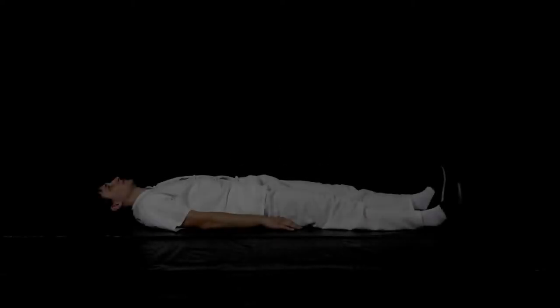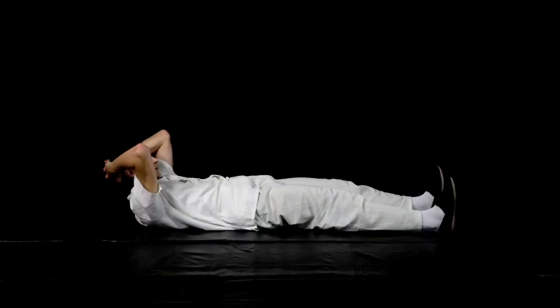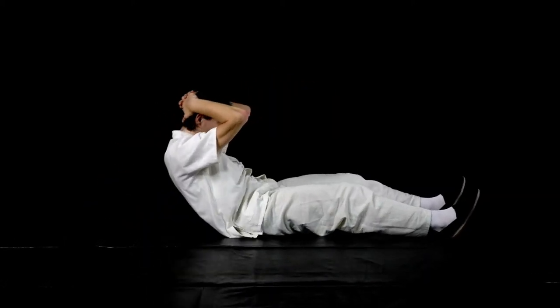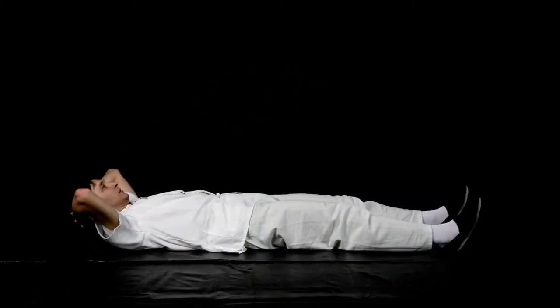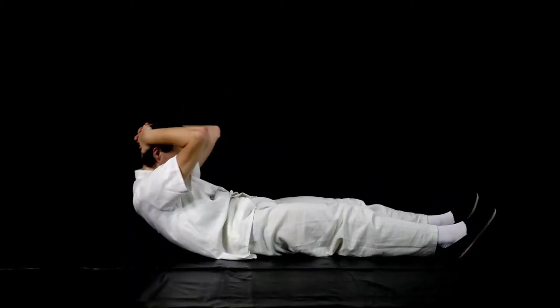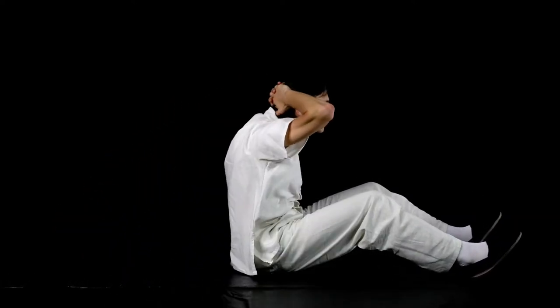Sit-ups. Lie down on your back with your knees slightly bent with your hands on your head. Now sit up while exhaling and inhale as you move down again. An easier variation of this exercise is to have your arms crossed over your abdomen or placed flat on the ground.